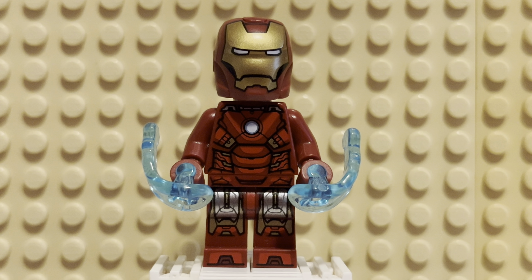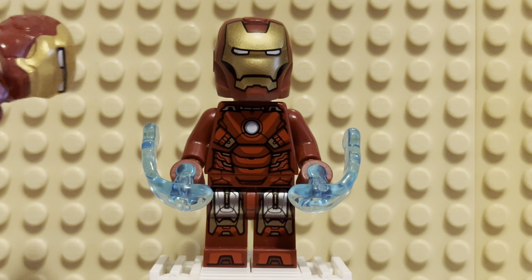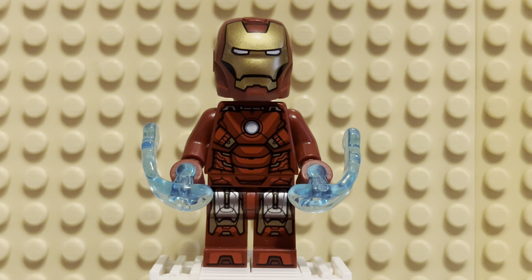Hey there, friends. Welcome back. Today we have another Iron Man figure — it's been a long while since we've done one of these. I think the Mark III was the last one, which is probably the most iconic of the Iron Man suits in live-action. And it's still my favorite.